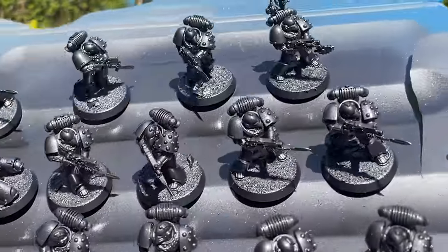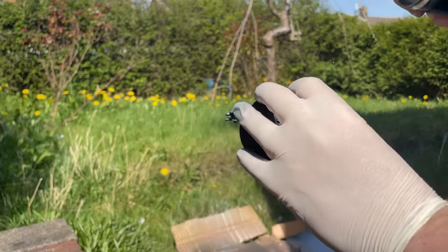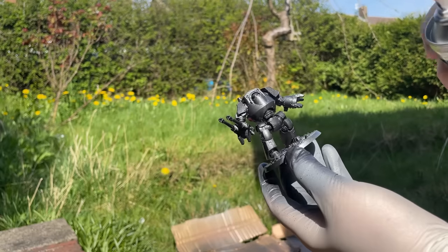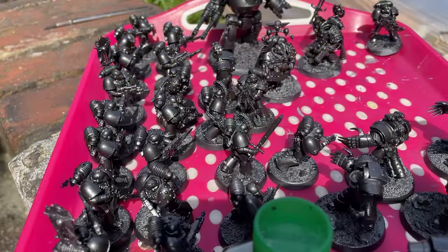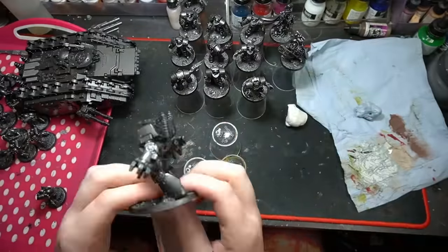We went for a dark metallic look because it's so hard to differentiate certain legions from a distance — they have black armor, silver trim, bronze details, they all look the same. So I went for a dark metallic instead, and once they were all dry I stuck each miniature to a shot glass with blue tack to act as a cheap and easily replaceable painting handle.